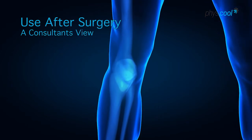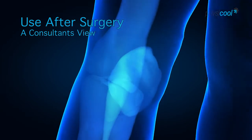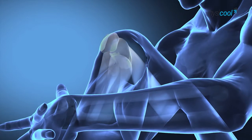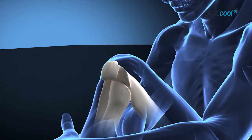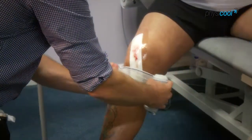In England and Wales last year, approximately 80,000 knee replacements were performed. Knee replacements are most commonly performed for osteoarthritis of the knee, though there are other conditions which can result in knee replacement. There is quite a bit of pain and discomfort, so we do everything we can to reduce the patient's pain, therefore allowing them to mobilise and get the knee moving as quickly as possible.